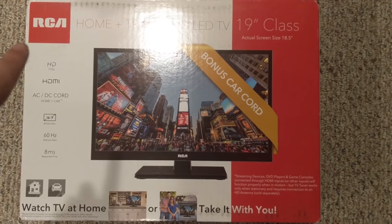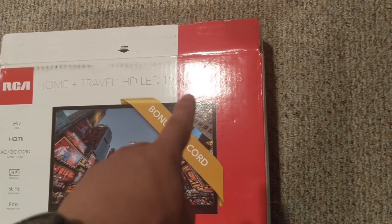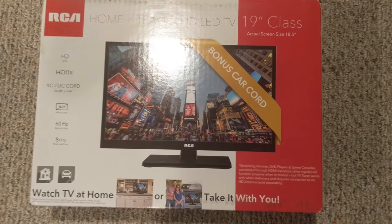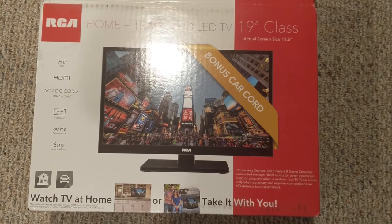For starters, I recommend picking up this RCA TV — it's a 19 inch, it's the home and travel LED TV. I really recommend this TV for your build if you have the S340 case, and once we get into the build I'll start explaining why.